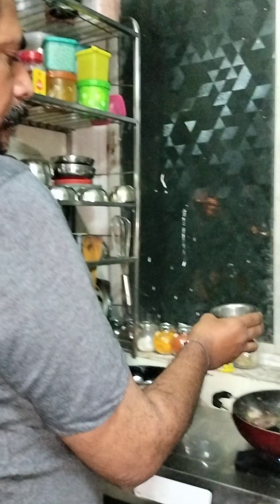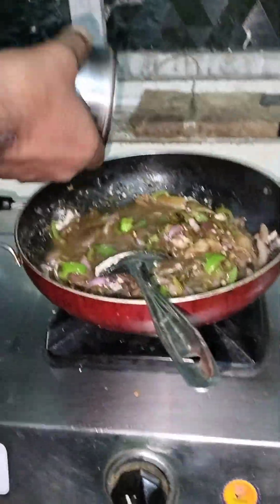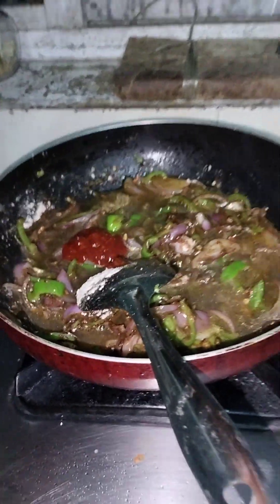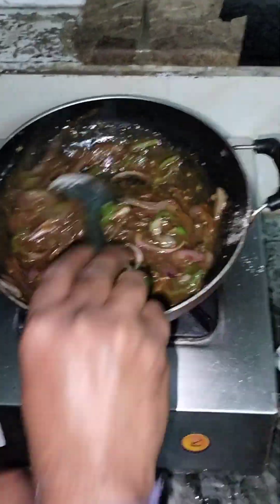We have two pieces. Put the water in the water. Put a little bit in the water. I will put it in the water. The water is very spicy.